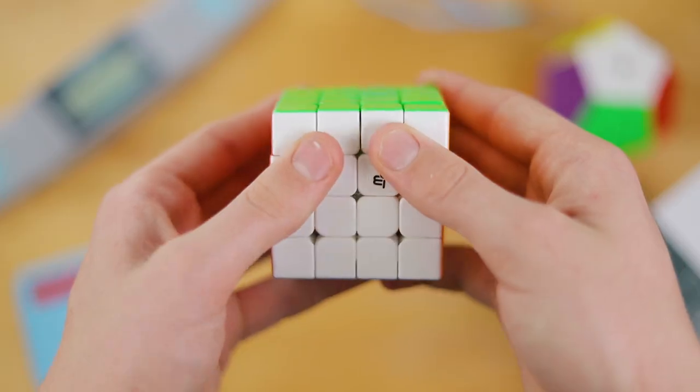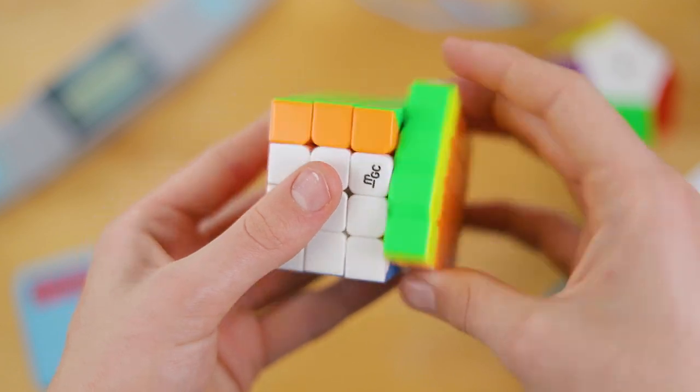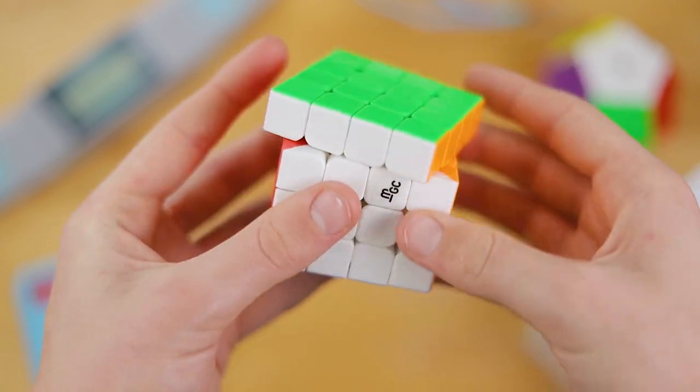There are a few flaws to this cube, however, that don't hinder my solves much but are definitely worth noting. Even on loose tensions, the normal corner cutting is decent, but reverse cutting and the inner layers, not so much. Still, for much less than most flagship 4x4s, I think the MGC is the perfect mid-range 4x4. I really love it and I can definitely recommend it.